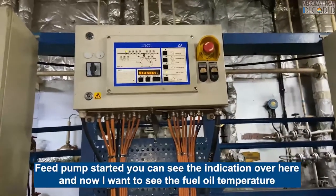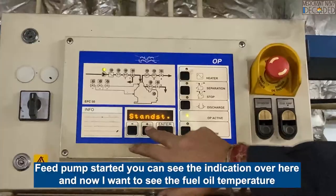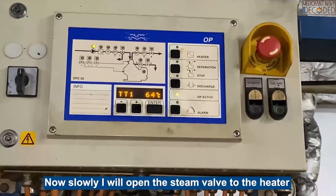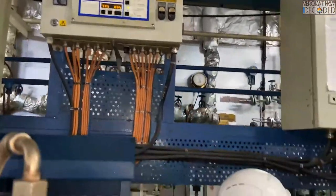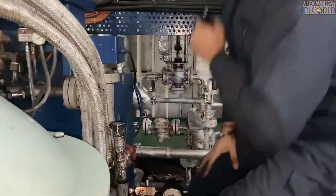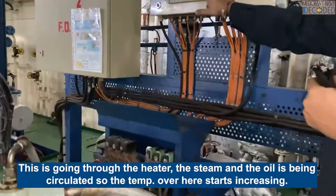The feed pump has started. You can see the indication over here. Now I want to see the temperature. I will open this key valve slowly. I am opening the key valve and you will see it is going through the heater. The oil is being circulated so the temperature overhead starts increasing.